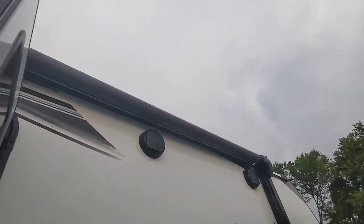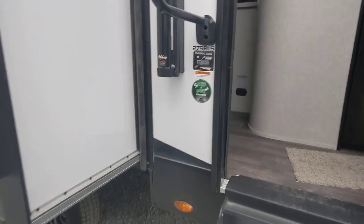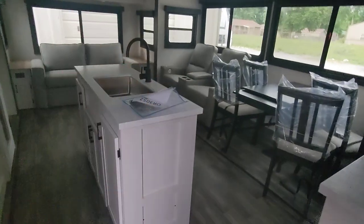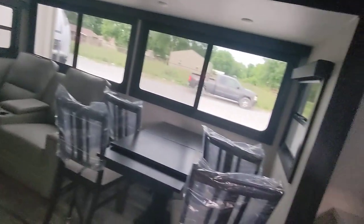We've got two awnings, because two has got to be better than one, and we've got two big outdoor speakers. Let's go inside — it's a little messy, we still got our work order here, we're going to move that off to the side.